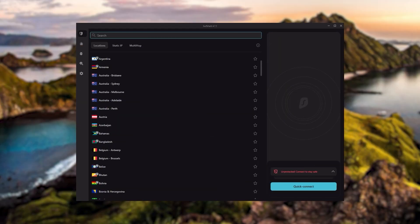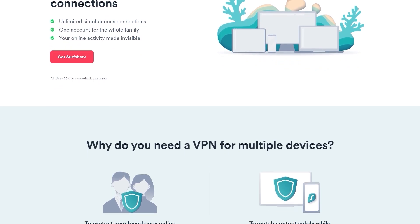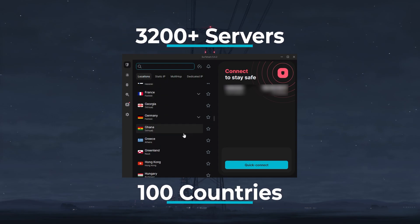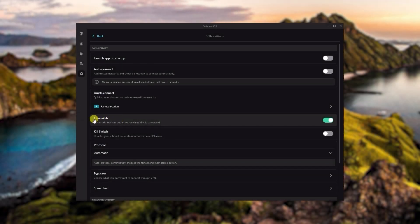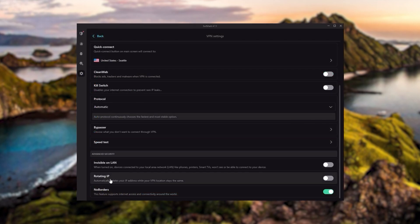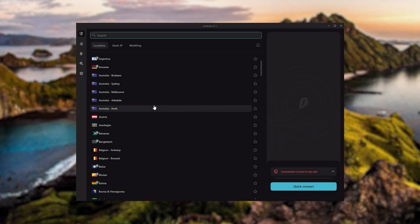Surfshark is our pick for the best budget VPN. While it has all the essentials like Express and Nord, it's not quite as fast as those two. However, with Surfshark you can secure an unlimited number of devices with just one account, making it great if you don't want any simultaneous connection limits. You also get over 3,200 servers in 100 countries, bonus features such as an ad blocker, two types of specialty servers, no-borders mode, and rotating IP — very useful if you're in a restrictive country. So if you're looking to spend the least amount of money while keeping all core premium features, or need a VPN for a large family, Surfshark is the ideal choice.